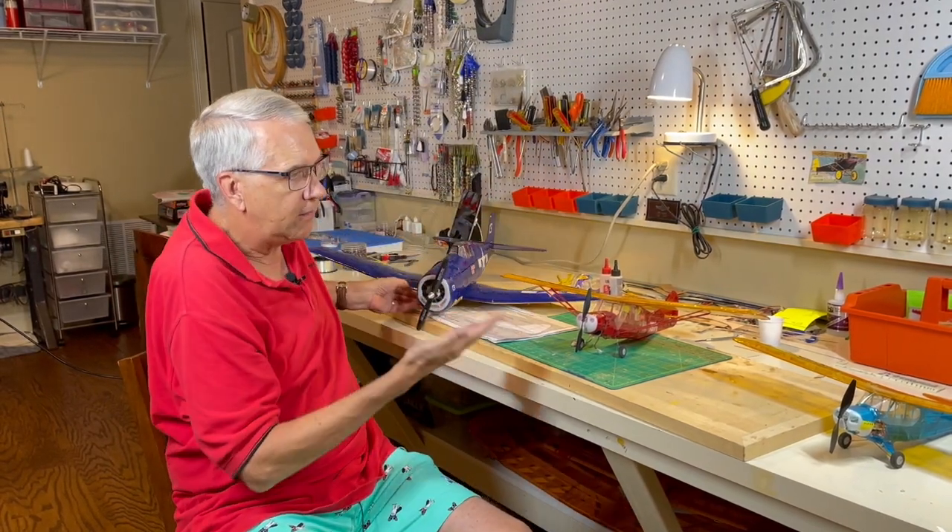Thank you for watching this video. I'm sorry that I didn't get a success out of the Piper Cub, but sometimes when you build these smaller models they work out and sometimes they don't. You try to make some adjustments and just sometimes it doesn't work out. Thank you for tuning in and we'll look forward to seeing you in the next videos.